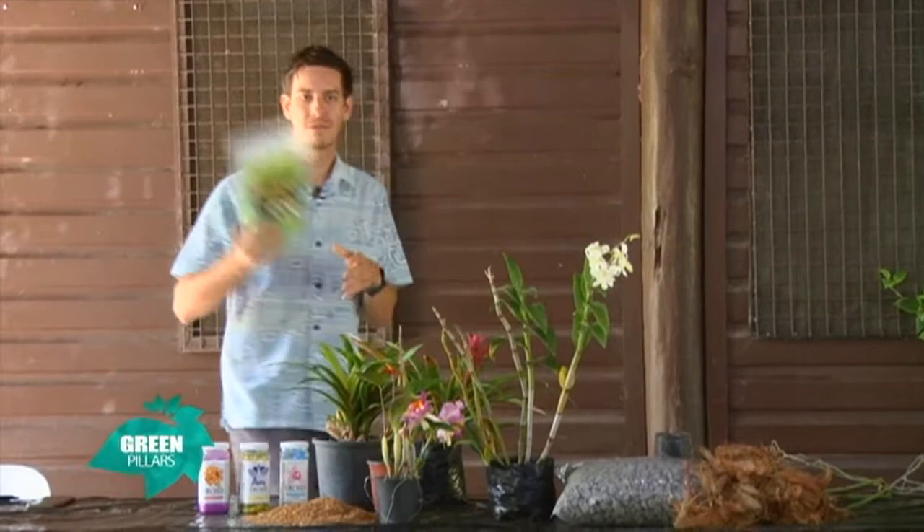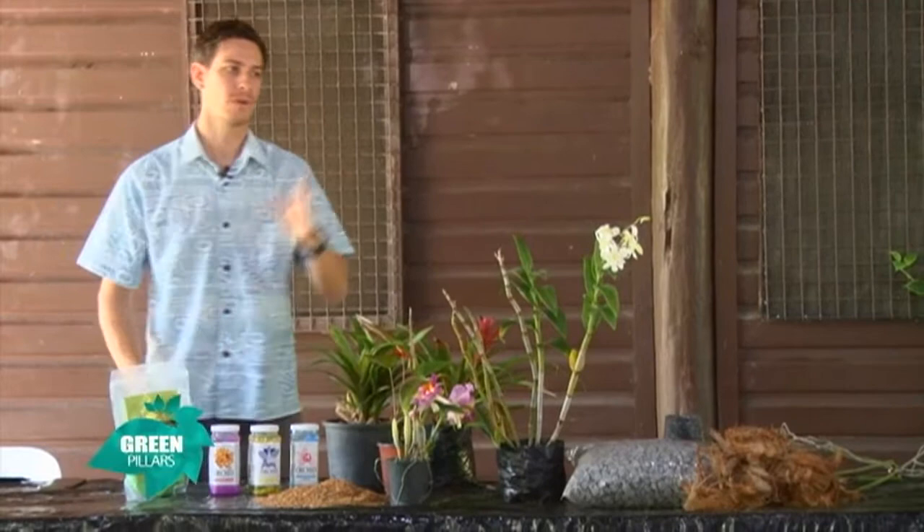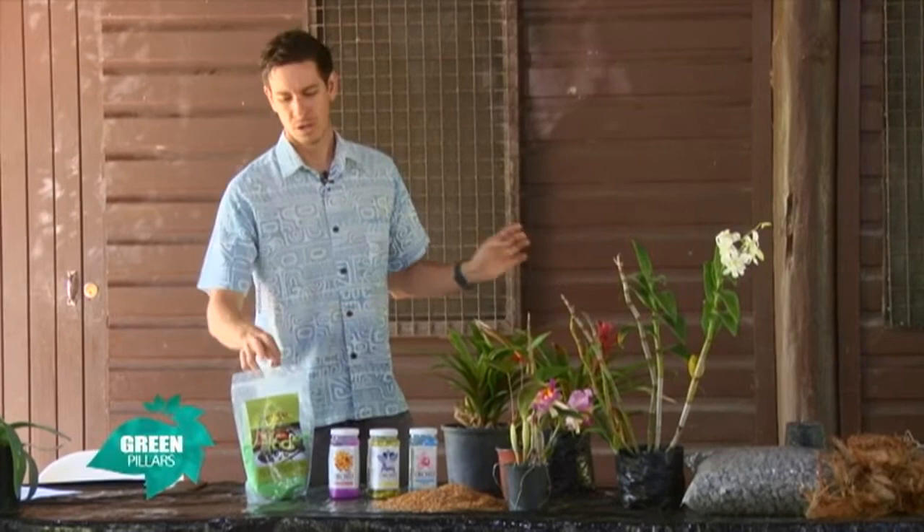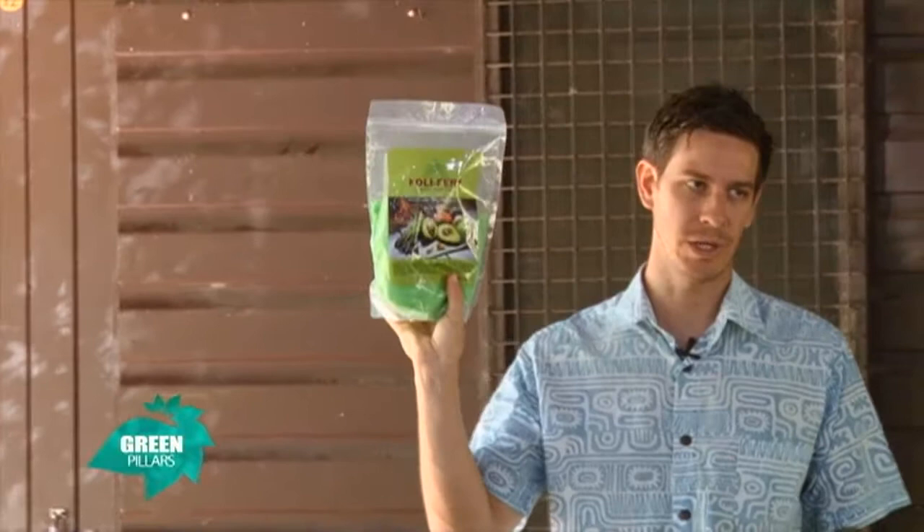I'll cover the foliar fertilizer first. Previously, if you bought from us or attended our previous workshops, we used to have two different foliar fertilizers that you would alternate — one for growing, one for flower boosting. We don't bring those in anymore. Now what we have is something in between that supplies both. It's called Foley Fert. We get it from AgChem and we do sell it here.